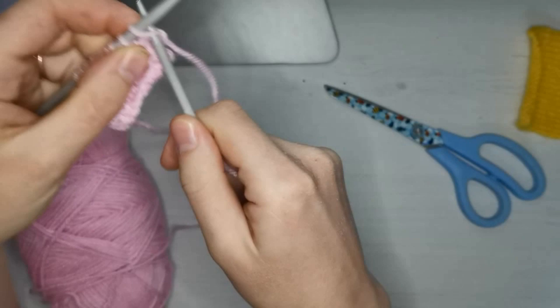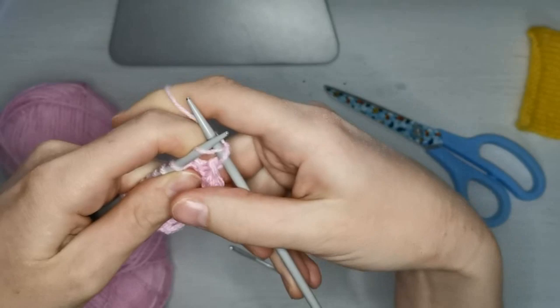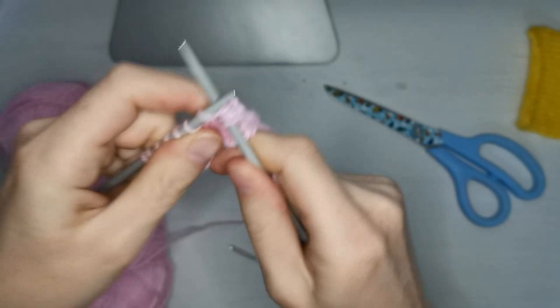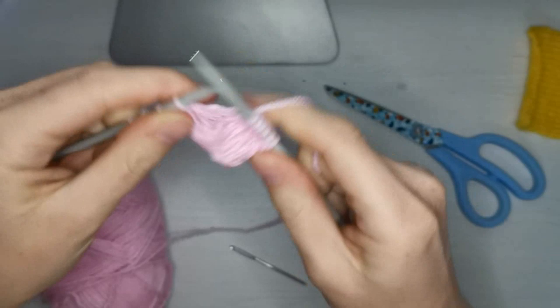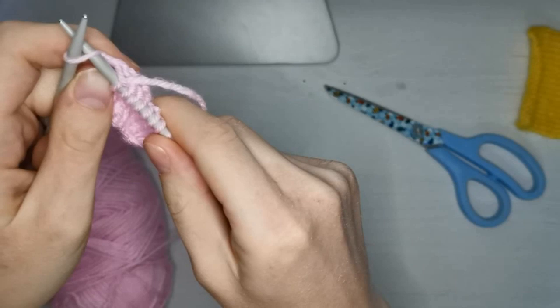The first thing we're going to do to make those edges a little bit neater is you're just going to want to slip this first stitch — like so. So we're not going to knit it, we're actually just going to move it over onto that right-handed needle. And then we're going to knit. So this is the first row of starting the stitch — just knit, as we did in the first video. If you missed the first video, I recommend going back to it. I've put a link in just there now for you on the screen.